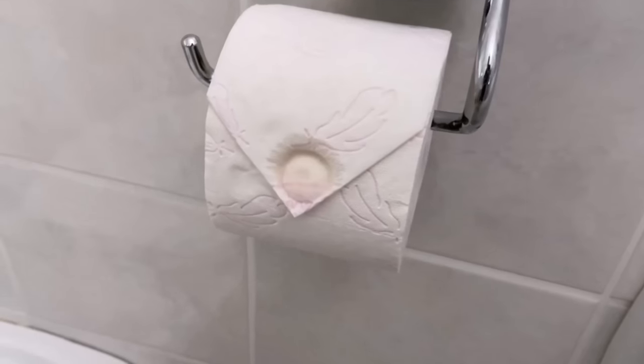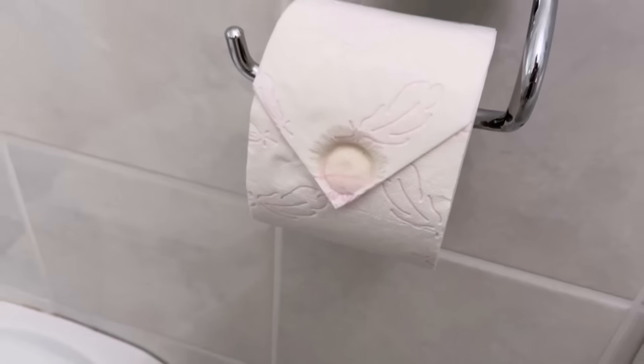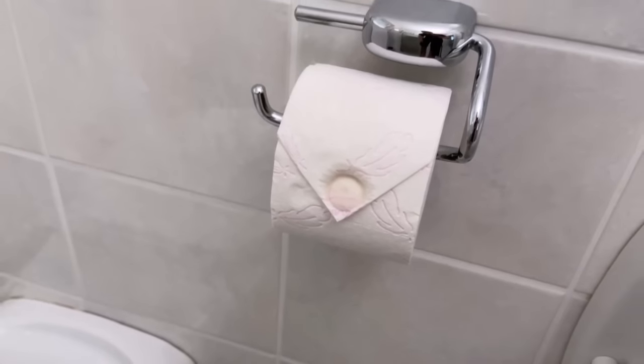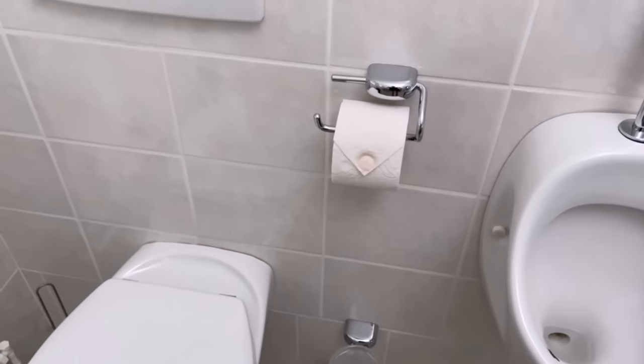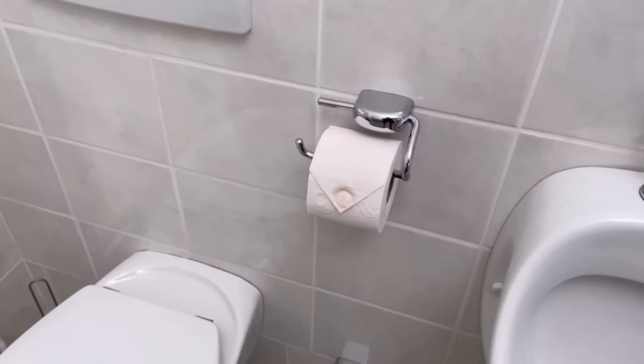So why don't you try this trick out for yourself? Would you also like to know why you should never throw away empty toilet paper rolls? Then be sure to watch the video that I'm linking to you here. You would make me really happy if you click the like button and subscribe to my channel.